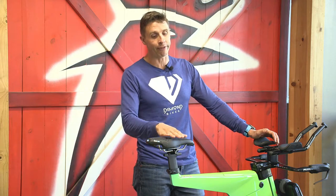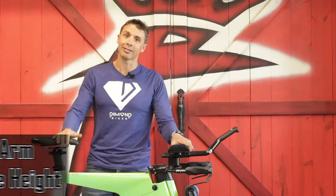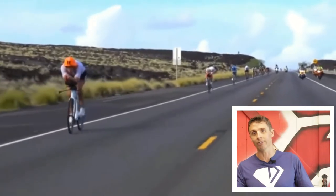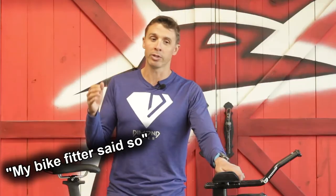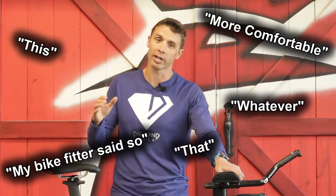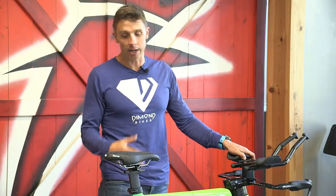Saddle height is the next most important thing. I will say this: you are probably riding with your saddle too high. Why do I say that? Because when I go and watch a race I see most people riding with too high of a saddle. I know you might say your bike fitter set it up, or you watched a video online that said to put your saddle as high as possible so you can barely reach the pedals — I'm just saying it's probably too high.